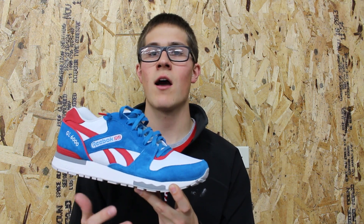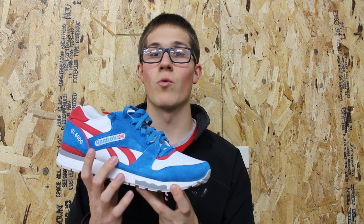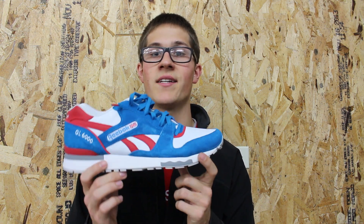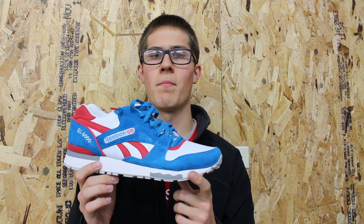I like the kind of high-contrast look you have with the blue and red compared to the white. It's just a very clean looking shoe, but it does have that nice pop of color to give it a really sharp look in my opinion.